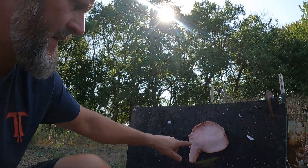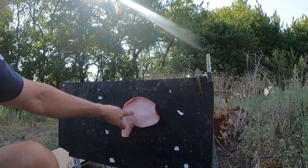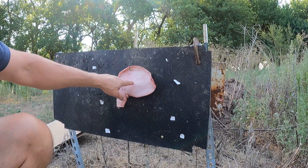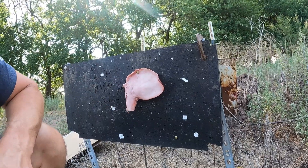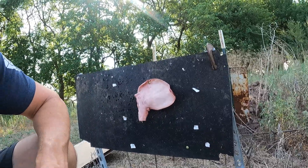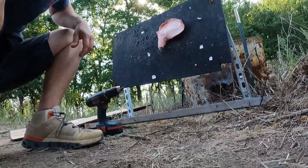I'm going to shoot the 55 grain first and put it right here, and then the 77 grain right here. So the first shot will be the 55 grain, second shot the 77 grain. I'm going to leave the camera here for the close-up action.